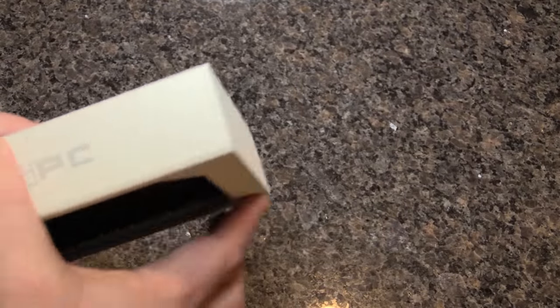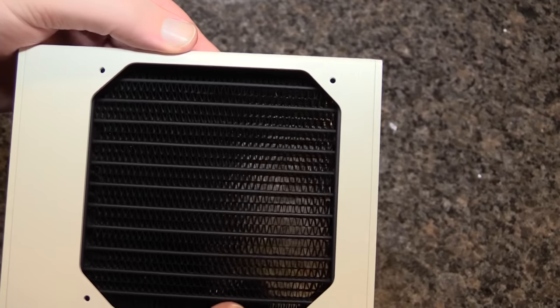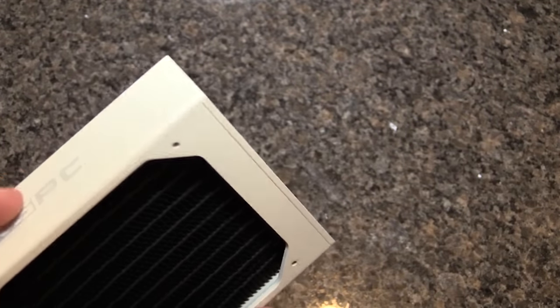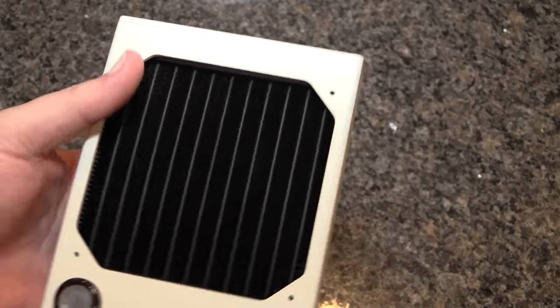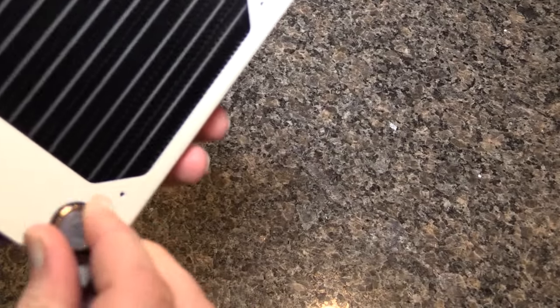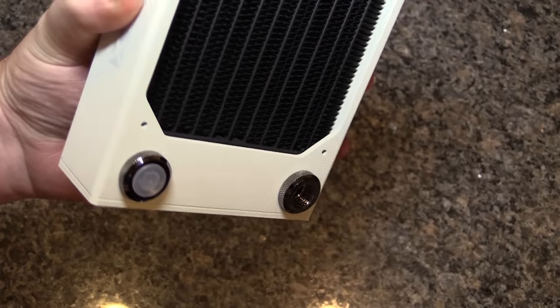This is the AX120 and it's custom painted white, because the EX240 and EX360 that I have in my current build are also custom painted white. And there you have the fittings.